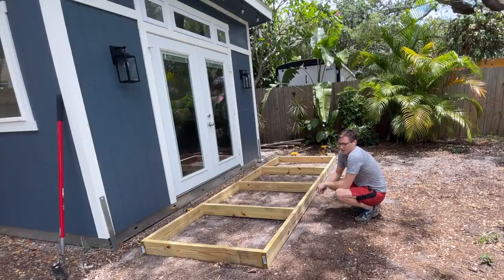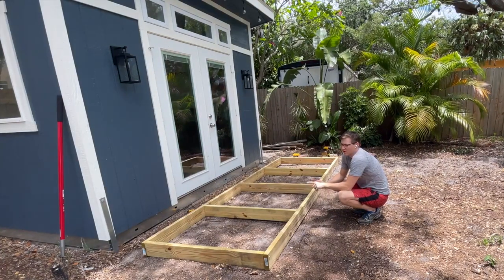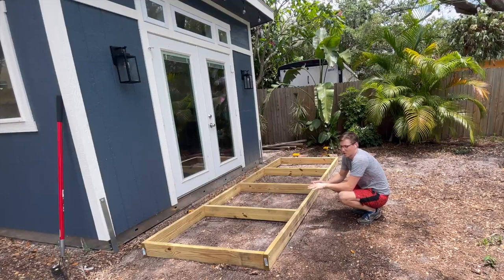So one of the things we decided to do was add a deck — a simple box frame deck that will allow us to put an entryway, allow us to kick off some of that dirt, also be able to put some decorative pots and plants out front, and give me a little bit more of a finished space. The deck came out great, and we're going to show you how we put the finishing touches on our shed.